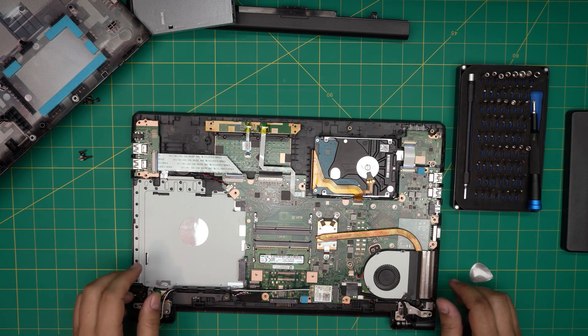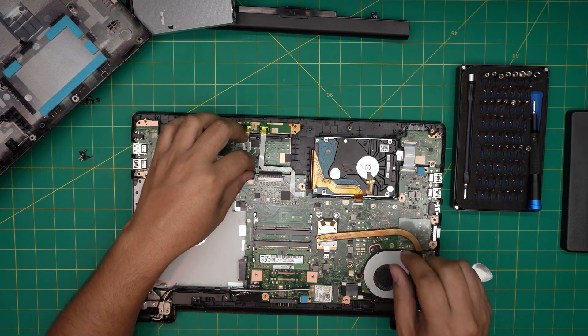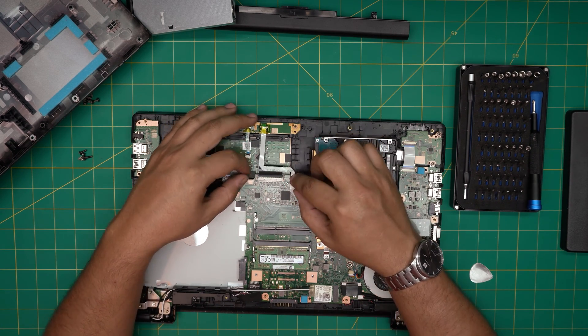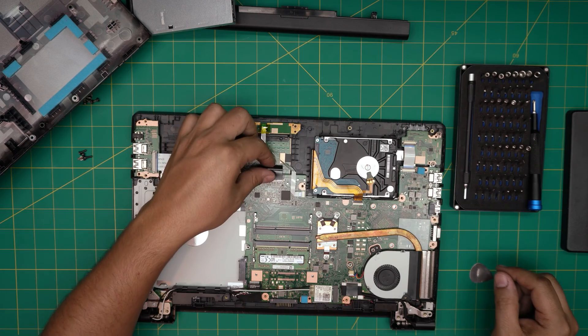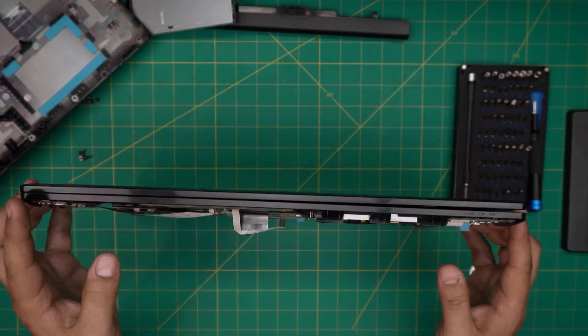Once you remove the bottom cover, the flex cable for the keyboard is right here. Disconnect it by pulling the two jacks backward toward the front end of the laptop about one millimeter — just a little push — and then slide the keyboard backward.